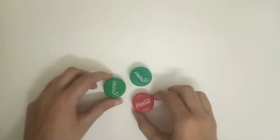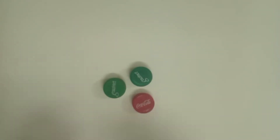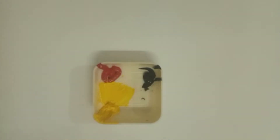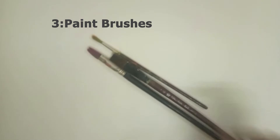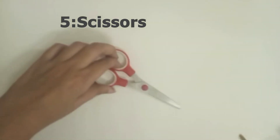Material used for this activity: bottle caps, poster paints, paint brushes, glue, color papers, and scissor.